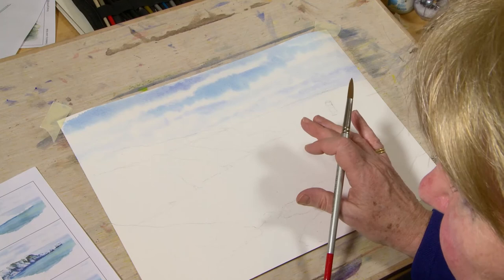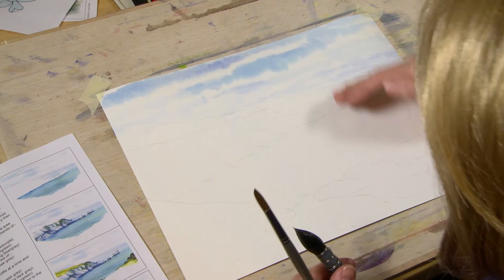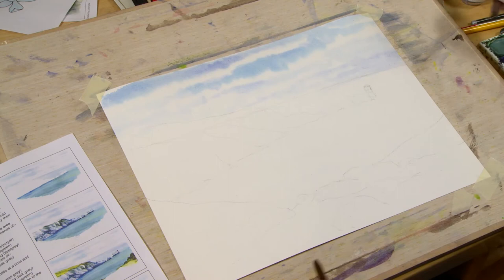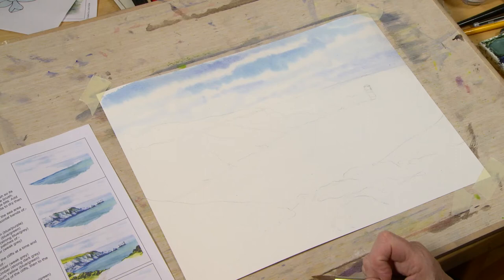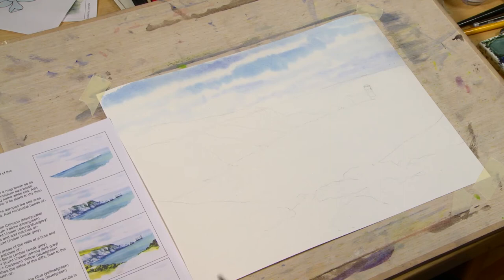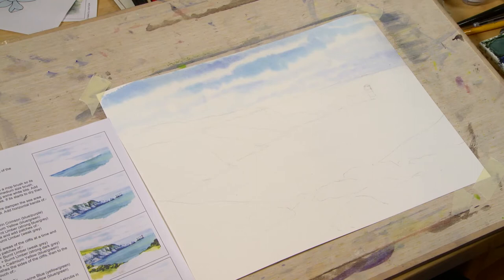We're going to dampen the sea area just a little bit — we'll see if I can get away with it, as if it's too wet it'll start to merge. I'm going to put bands of water onto the sea down here, just little horizontal bands of water. With watercolor painting, make sure you always mix your colors up before you start wetting the paper — I've just committed the cardinal sin. For the sea area we're going to use the same colors as in the sky: ultramarine blue and cerulean blue.